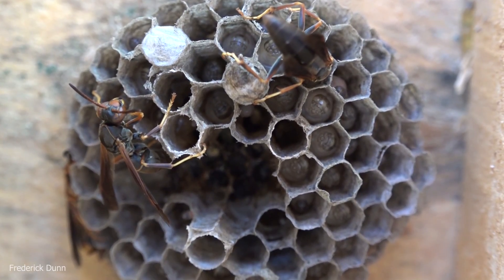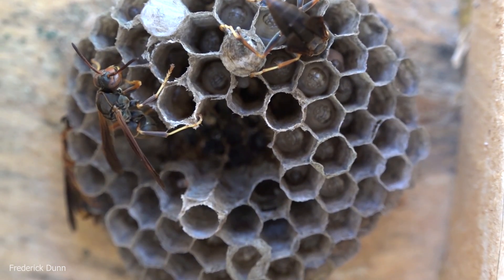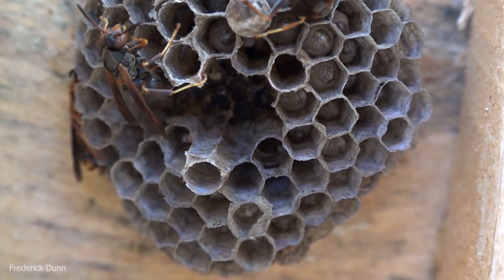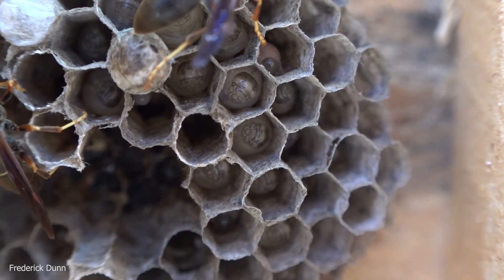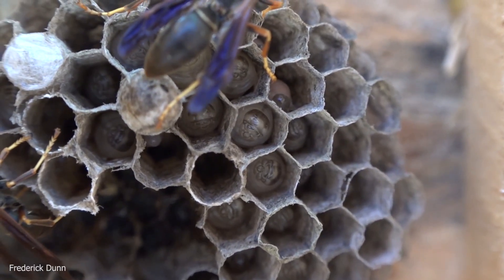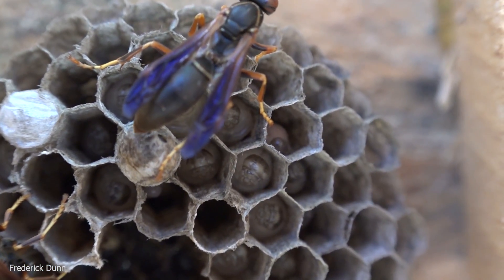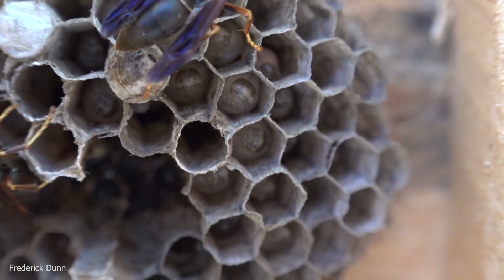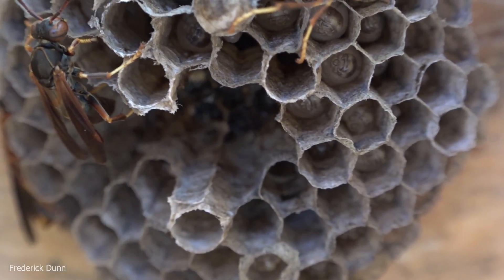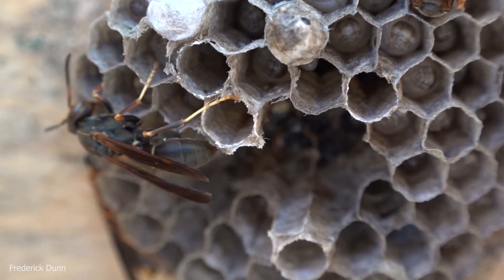We can see this female worker is feeding the larvae. The larvae move around and, as I mentioned, they consume little caterpillars, bugs, spiders, and insect pests — all pre-chewed by the female workers. When they go out and snatch something to feed these larvae, they chew it up first, discard the non-essential parts, and then feed just the little pellets of protein to the developing larvae.